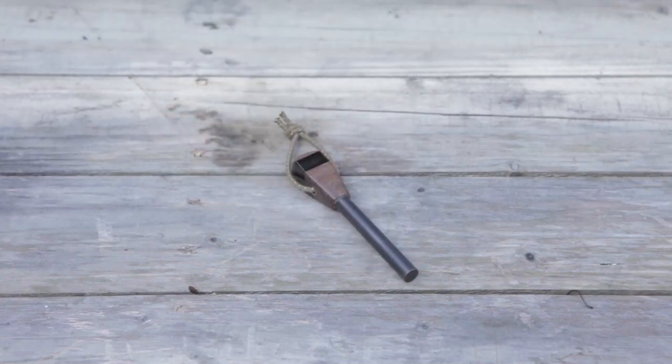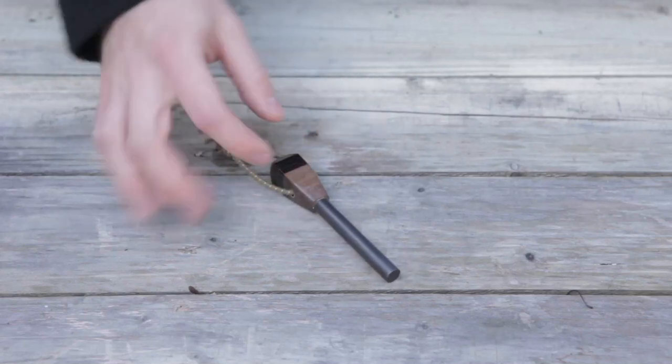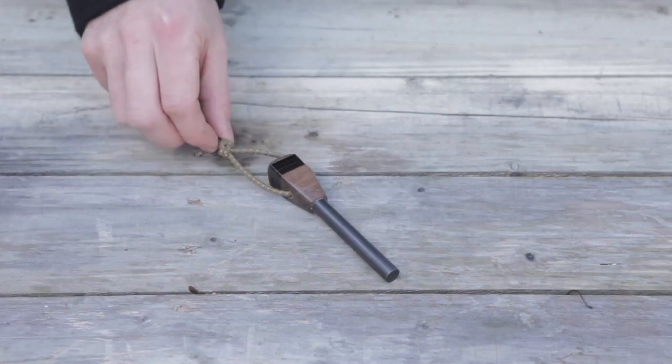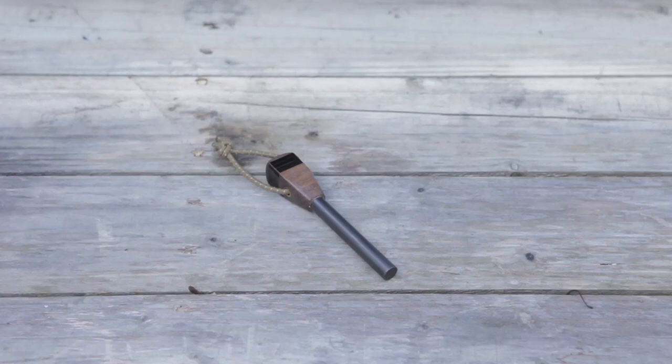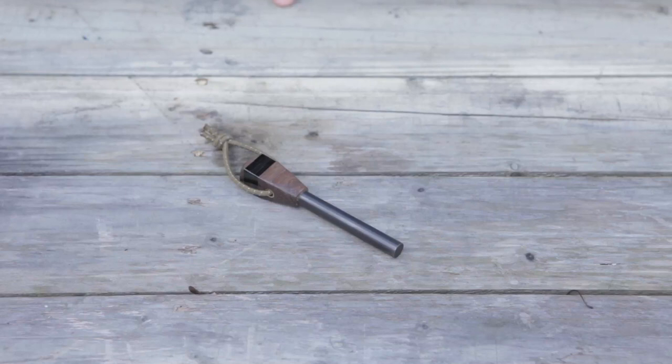So let's move on to the fire steel. This is the matching fire steel for the knife. When Adventure Sworn makes you a matching fire steel, it's always going to match the handle material on the knife, so every single one's going to be different. This one is squared off — the other ones could be rounded, they could be taller, they could be all different shapes and sizes, but they will match the handle material. There's a piece of shock cord, which I'm not sure if it came with the fire steel or not. Since I got this used, this fire steel has never been used, and I will not be scraping it — only because it's so freaking gorgeous — and I plan on passing this knife along to someone else.